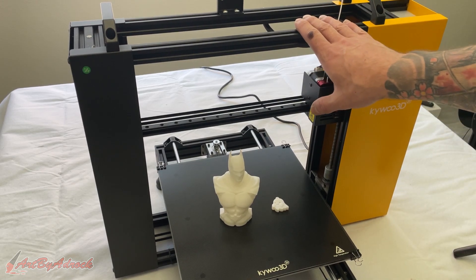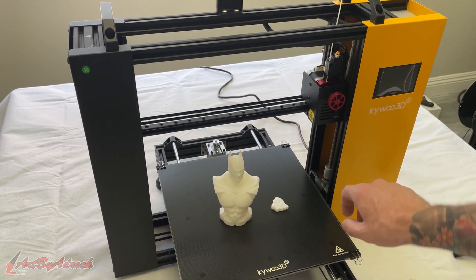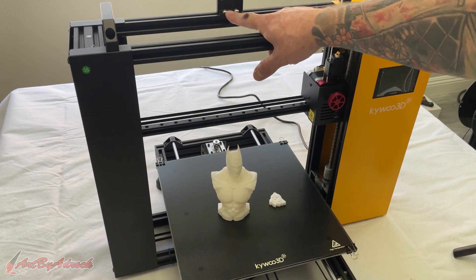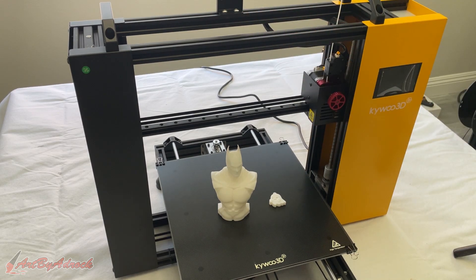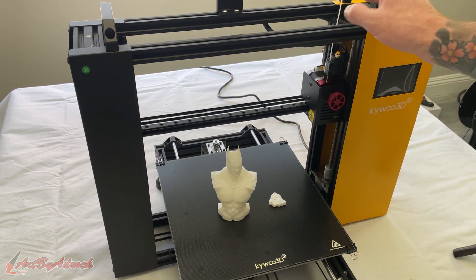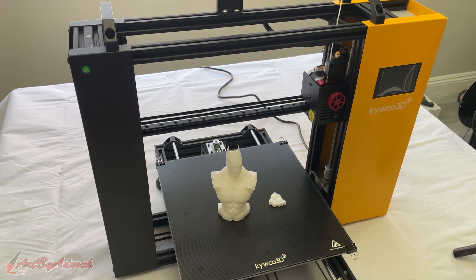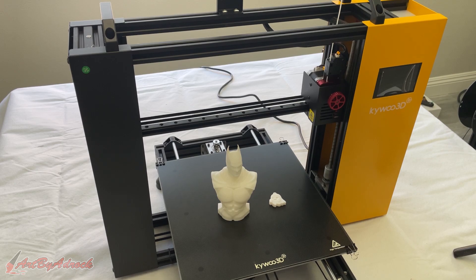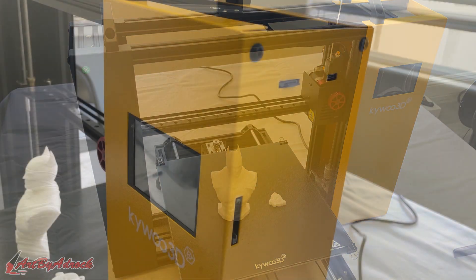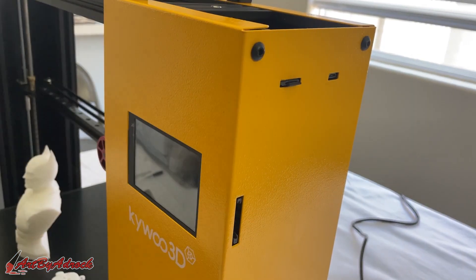This was a breeze to set up — it only took me about five minutes to get it put together. There were only a couple of screws on the bottom and I just hooked up the filament holder and we were all set. I also like that you can print with almost any kind of filament: PLA, ABS, TPU, PETG — no matter what you put in, it should work just fine. I haven't tried every filament yet but I'll leave an update down the road.